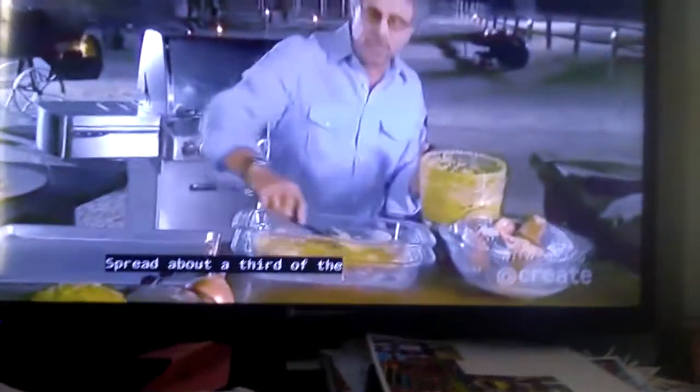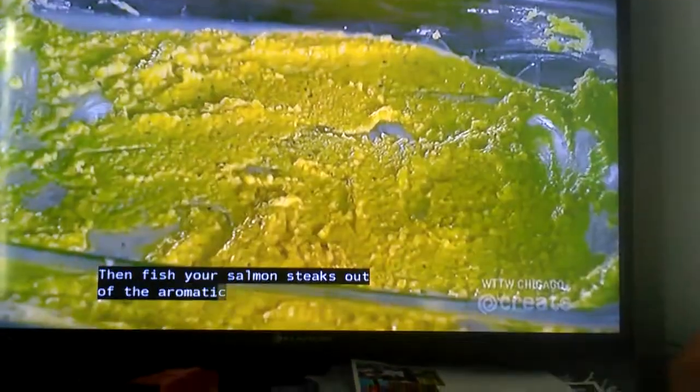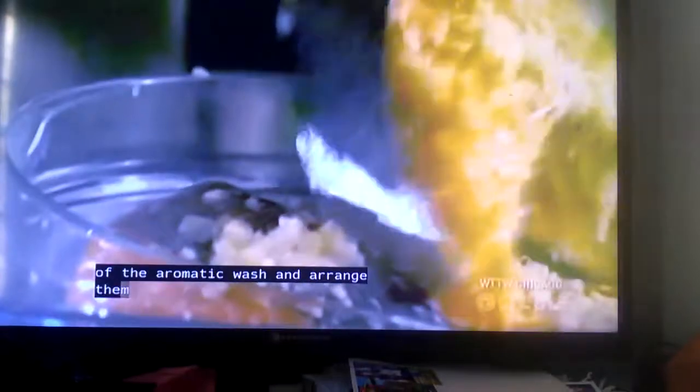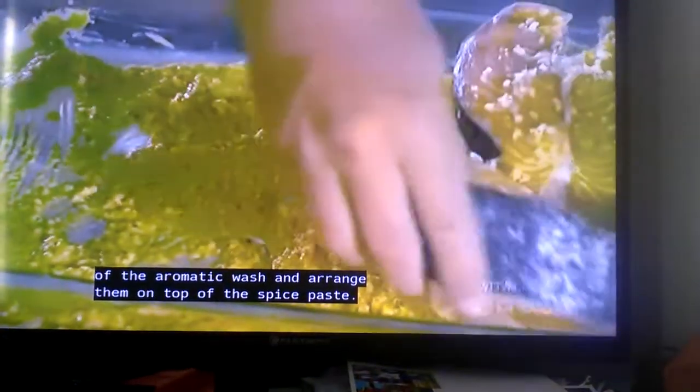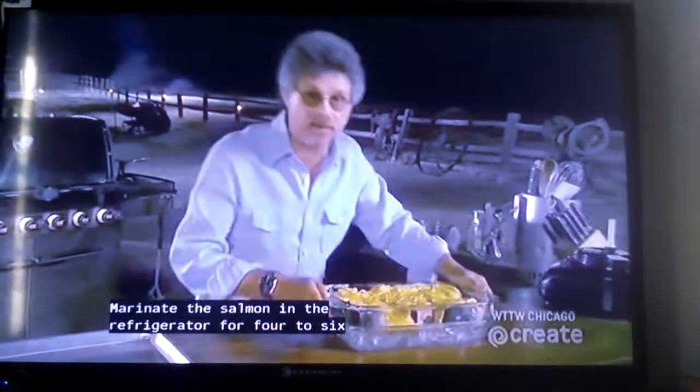Spread about a third of the spice paste on the bottom of a non-reactive baking dish, then fish your salmon steaks out of the aromatic wash and arrange them on top of the spice paste. Marinate the salmon in the refrigerator for four to six hours.